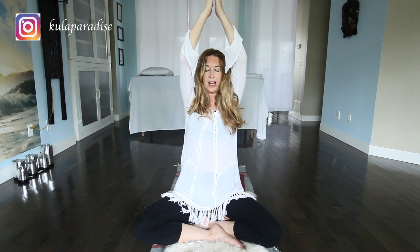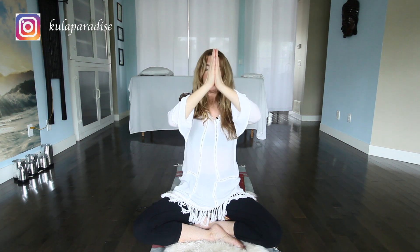Bringing your hands together at the top of your head and slowly, in prayer pose, bringing your hands into your heart chakra. In prayer pose, on the inhale: I am cleansed, energized, and healed. Repeat three times.